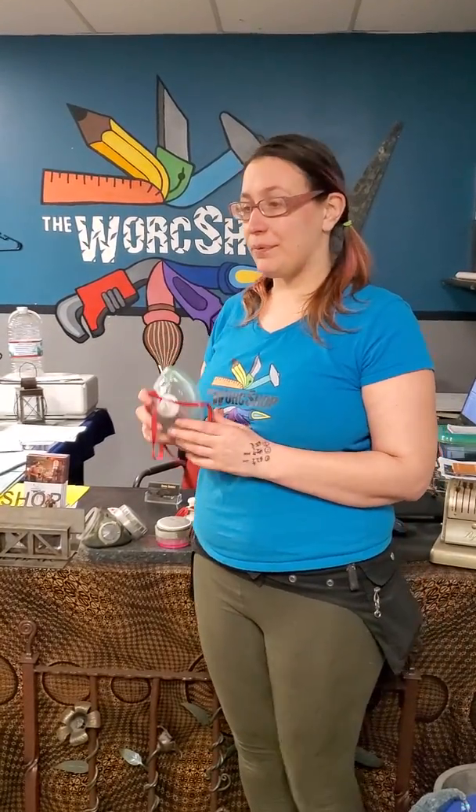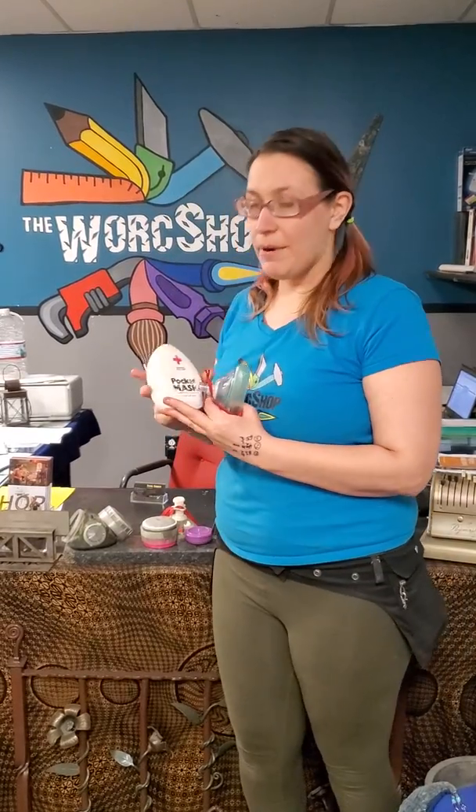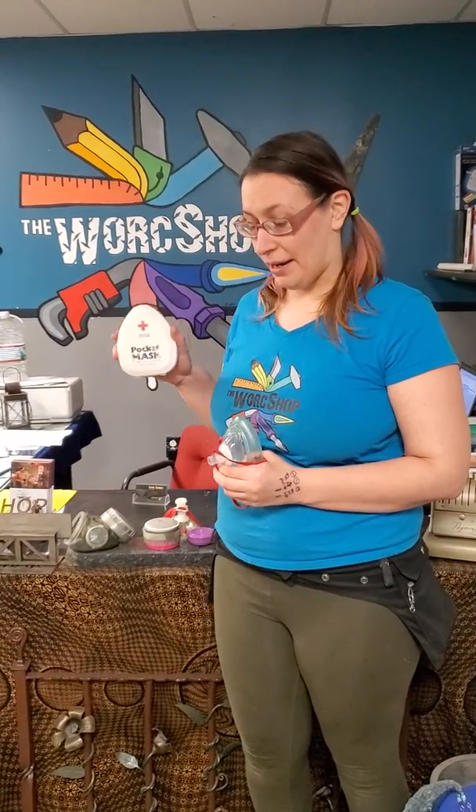Hi everybody! This is Angela Meraki at the workshop, and today we are working on some 3D print modifications for your average American Red Cross CPR pocket mask.